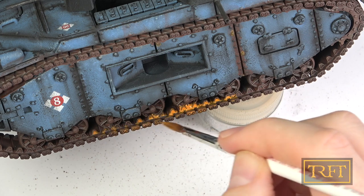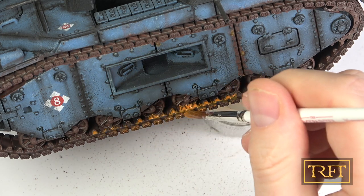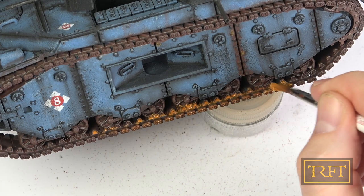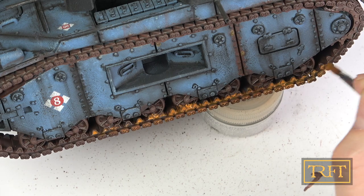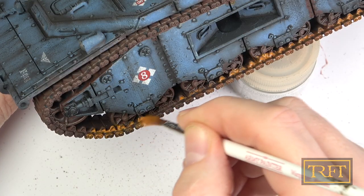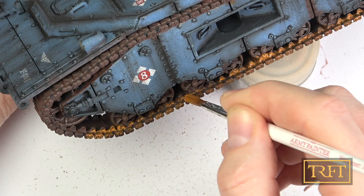As you can see, the product in this case is applied pretty much indiscriminately, like you would with a wash. Unlike an acrylic wash, however, there are no signs of brush or tide marks when it dries. Since the product is non-toxic and has no smell, applying it in big amounts like this is quite pleasant.